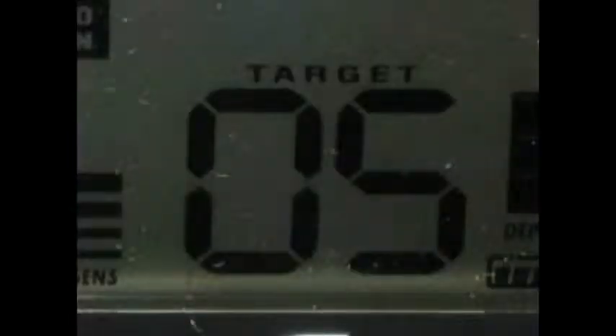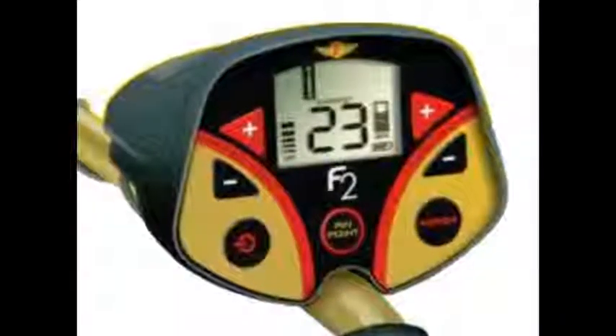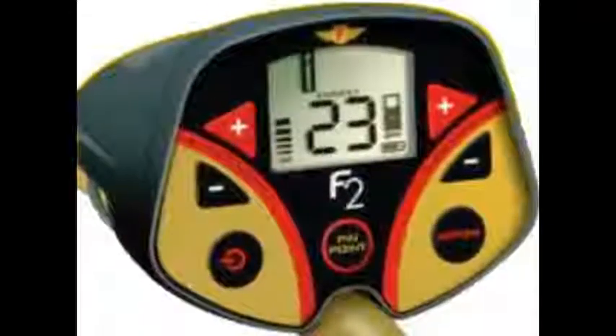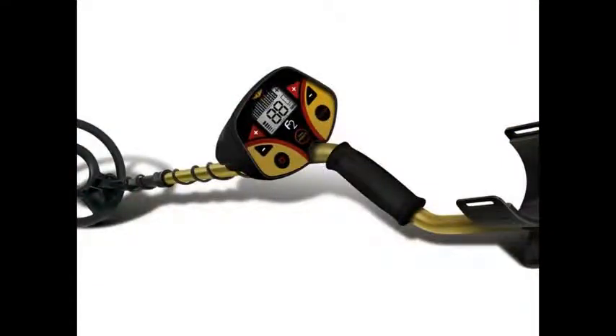The F2's two-digit numeric target value takes a lot of the guesswork out of this equation. The F2 also provides a numeric depth indicator in inches when in pinpoint mode. Beyond all the visual information, the F2 also has a crisp four-tone audio ID: low iron tone, mid-low for nickels, foil, and gold, medium tone for zinc and brass, and high tones for coins. The F2's fast retune speed makes for great target separation and easy pinpointing, but you can also use the pinpoint mode if you want to.